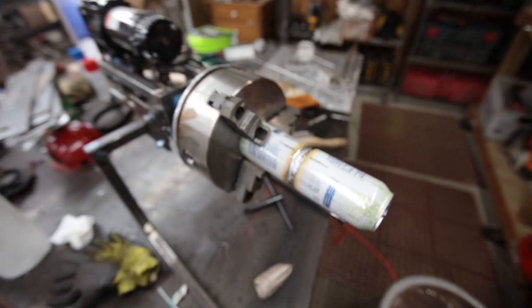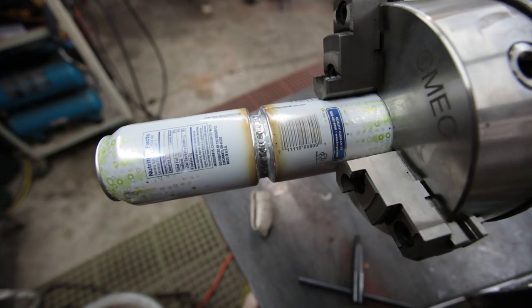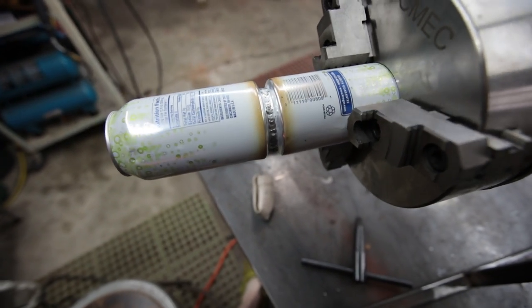Howdy YouTube! Darlington Farm here. As you can see, I have been playing with some cans in my weld positioner. Let me show you this — I absolutely love it. I hit the foot pedal and it just rotates.